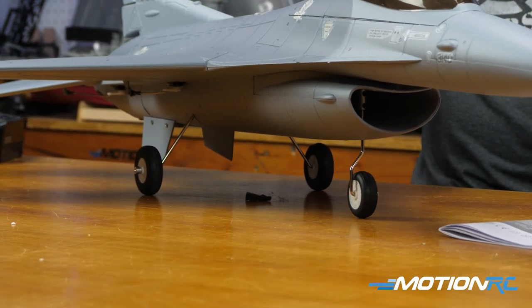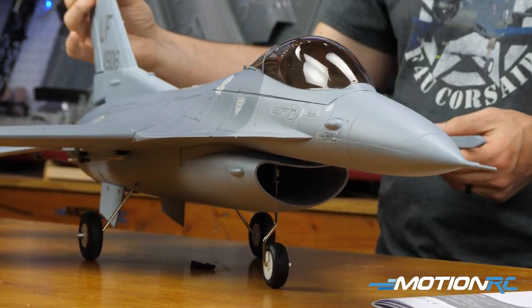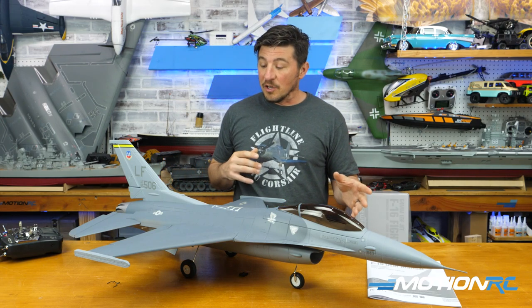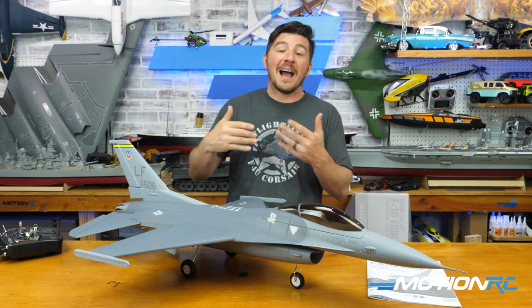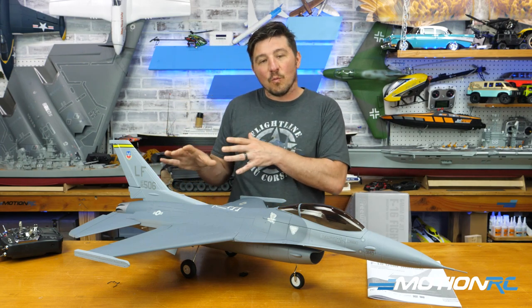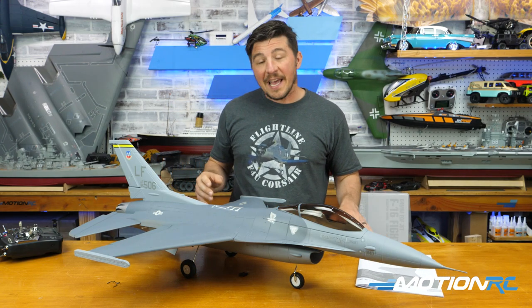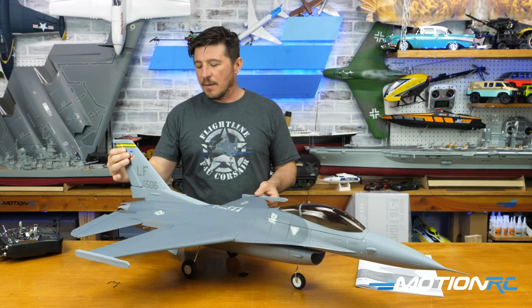On the landing gear, it's hard to notice, but they did thicken up the gear to give this F-16 a little more on landing. The biggest change is really the motor inside. I can't wait to fly it, and having the independent servos in the back for the elevator is great. That new power system is definitely going to help on the thrust given the little weight that was added to the back for those two servos.